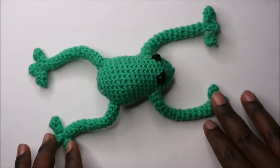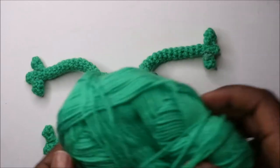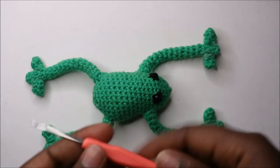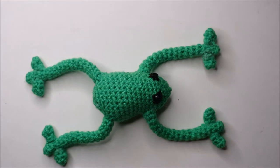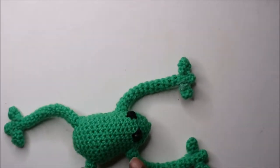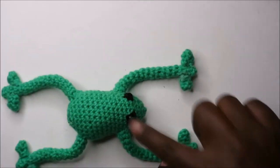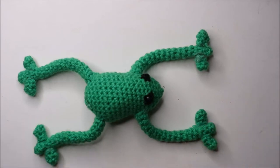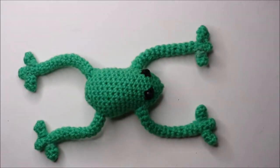Hello guys, welcome back to my channel. Today we're going to make this cute little frog. You'll need green yarn, a 2.75 millimeter crochet hook, a needle to attach all the parts together, and some wires to put inside the legs. You'll need two long wires for each side. My yarn is normal yarn, 100% acrylic.